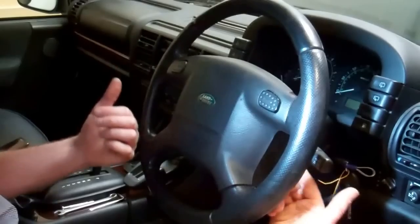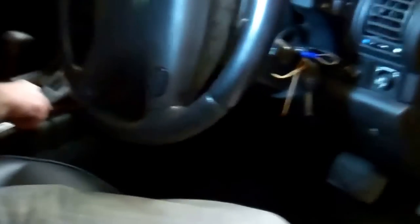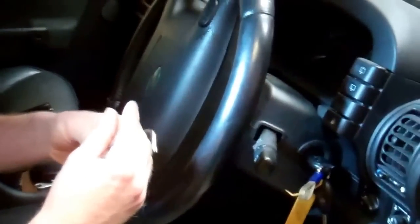To release the airbag, there are two screws that come in from the back. You can feel them under here. You get the best access with the steering wheel at 90 degrees, which requires your keys in the ignition. We're using a Torx T30 — the T30 size is important. You need quite a long shank to reach the screws, so we're using a Torx key.